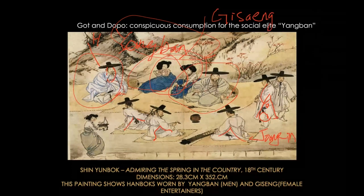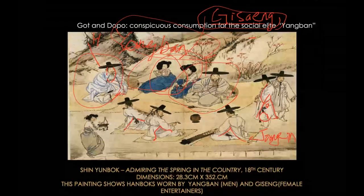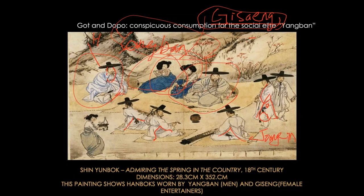In the Joseon dynasty, the government created a system of female professional entertainers, and their professional name is giseng. In a way, it is a little similar to the Japanese system of geisha, but in Korea some giseng were on the government record — they were formally appointed. These women were usually the fashion leaders of the 18th century.